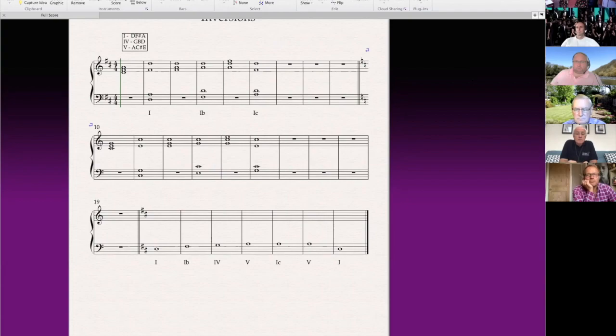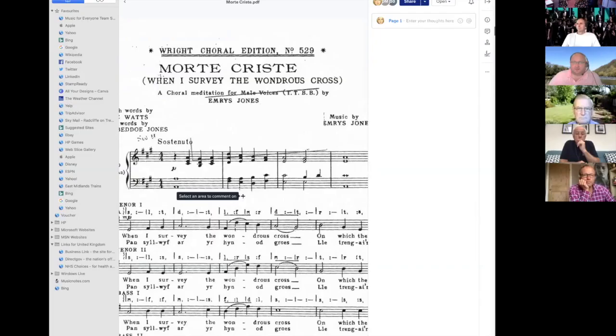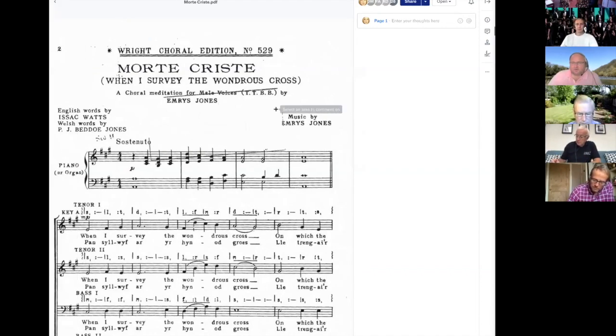Let's now look at Morte Christi, which we talked about last week. The first thing we need to do is establish the key and then work out the primary triads. So we have three sharps. A major — Father Charles goes, the last one is G, we go up one to A. Brilliant. Can you please give me chords I, IV, and V in A major? Chord one is A, C sharp, E. Chord four is D, F sharp, A. And chord five is E, G sharp, B. Brilliant, well done.